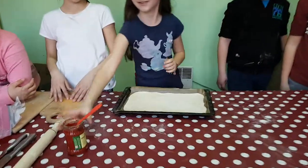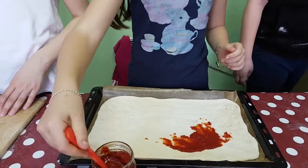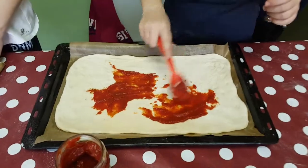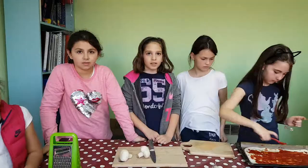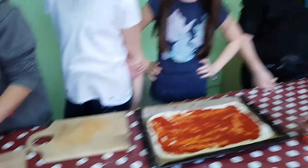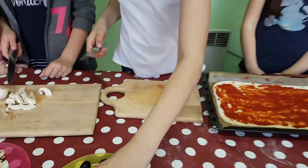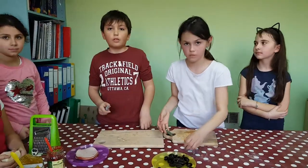Then, you pour the tomato sauce. You pour the mushrooms. You put the oil. You put the ham.